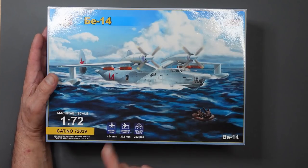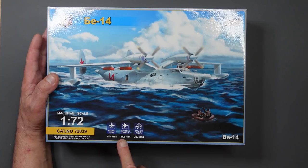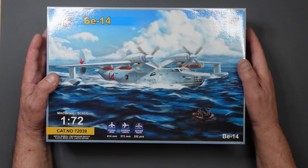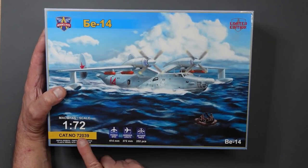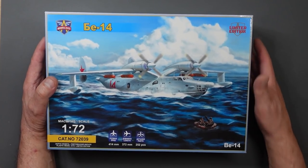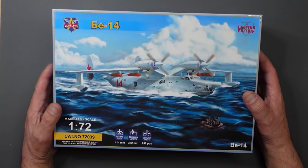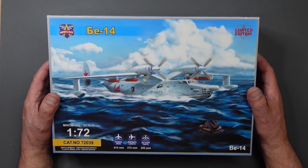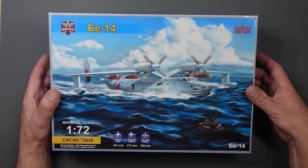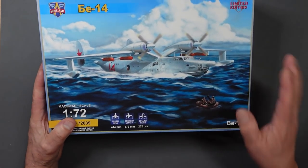This kit is 414 millimeters wingspan, 372 millimeters long, with 252 parts. It's listed as a limited edition, though they seem to put that on every box. They are fairly short run, so we have to remember this kit is not really for the beginner - it needs a little bit of extra work. It's not like your modern Airfix or Tamiya kits.